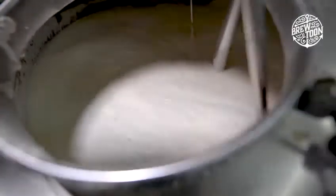Our kettle doubles up as a whirlpool. What we do here is just spin the wort around really quickly — we do that for about half an hour. That just ensures that all the leftover malts, hops, and proteins are separated from the wort.